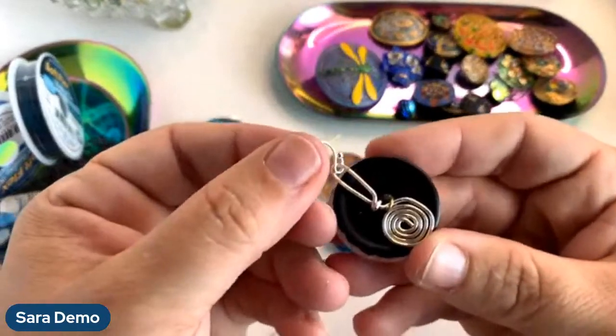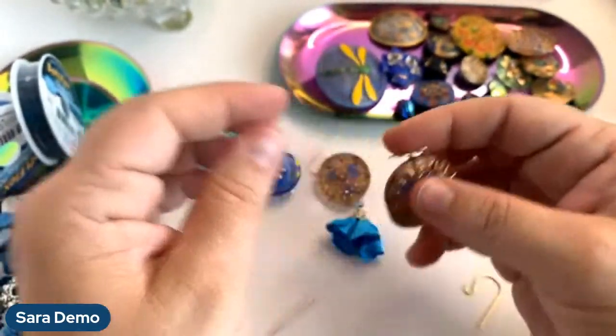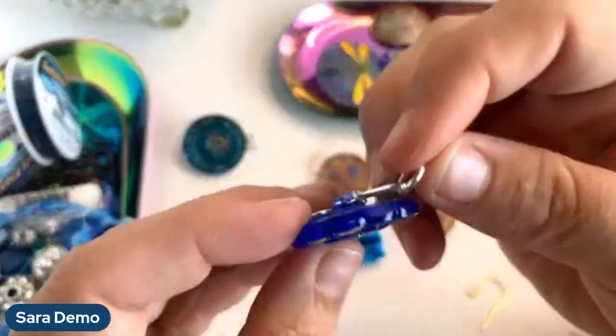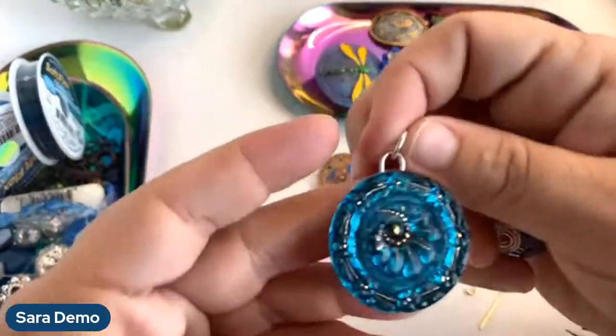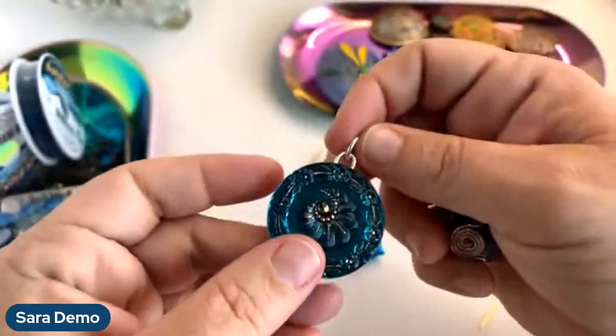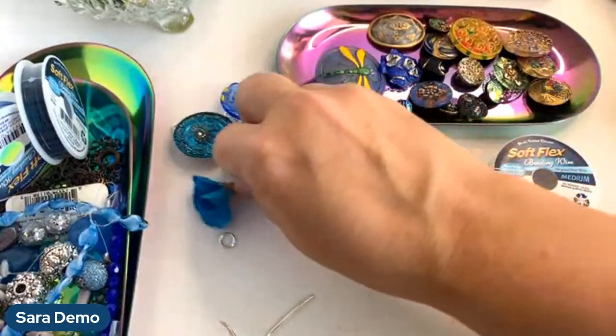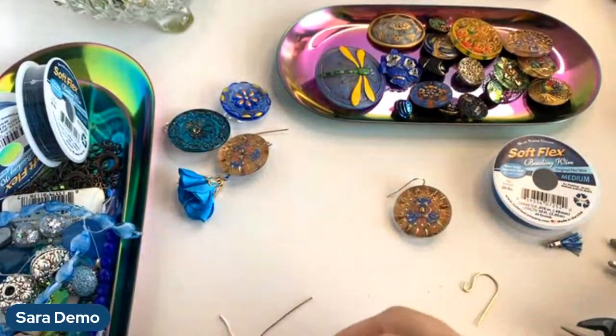I want to see what you guys are making with these buttons too — these are such cute little pendants. When you make something, make sure you post it into the VIB group because I want to see what you're making with buttons.